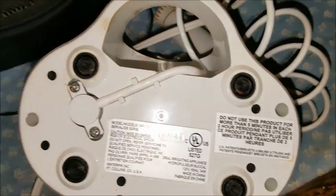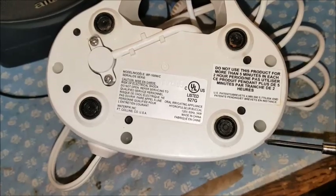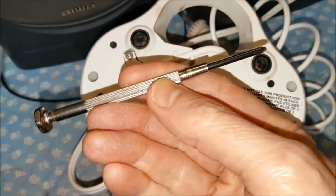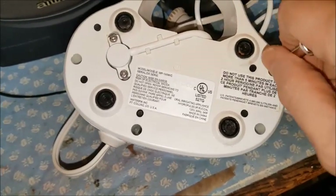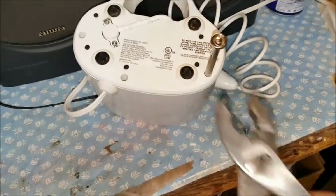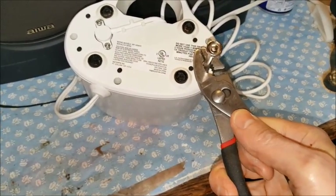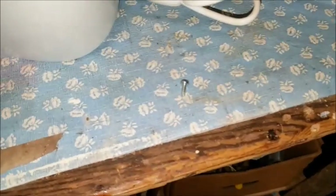On the bottom, I noticed that there are four holes — one, two, three, four. When I stick a Phillips head screwdriver down the hole, it feels like it grabs onto something, so I'm going to get a pair of pliers and see if I can get that screw out of there. That technique seemed to work — I just took my pliers, pressed down on the tip of the screwdriver, and was able to get that little screw out.